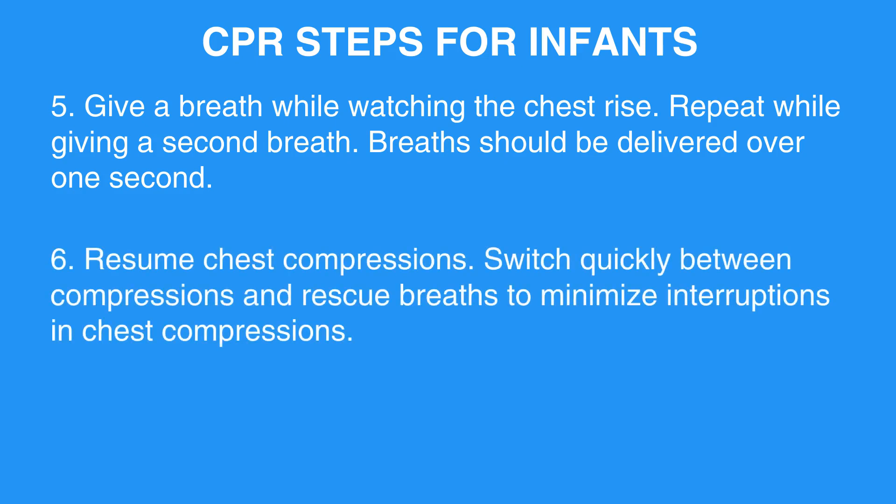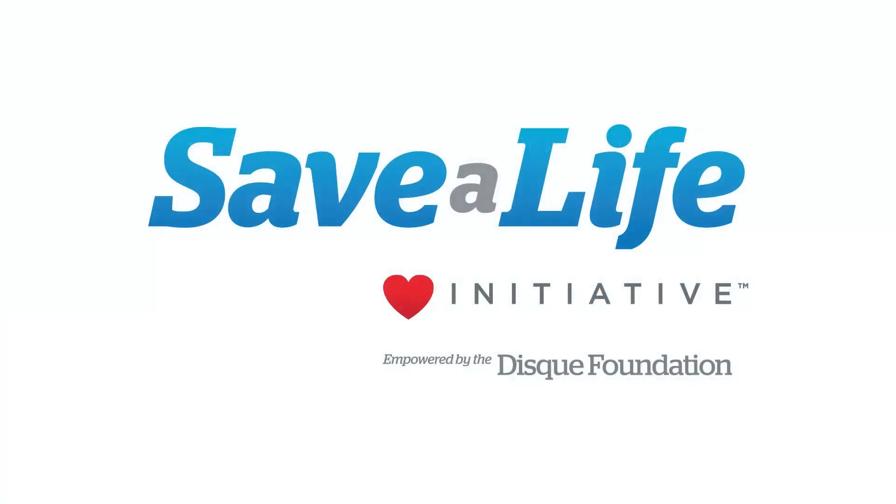Resume chest compressions. Switch quickly between compressions and rescue breaths to minimize interruptions in chest compressions. This concludes the CPR steps for infants. Next, we will review the child and infant mouth-to-mask ventilation.